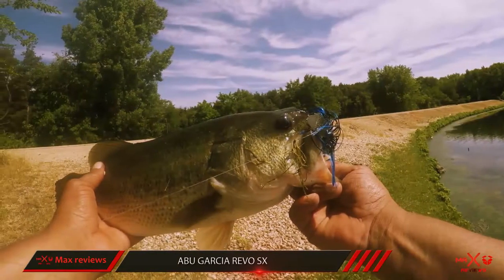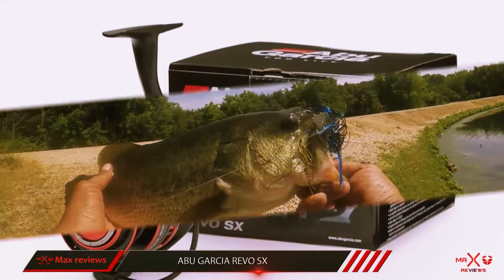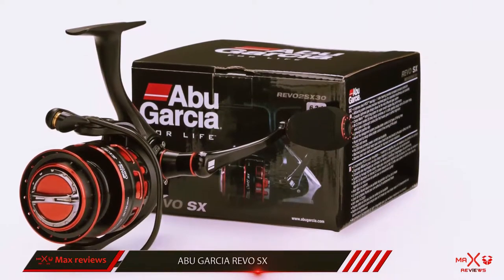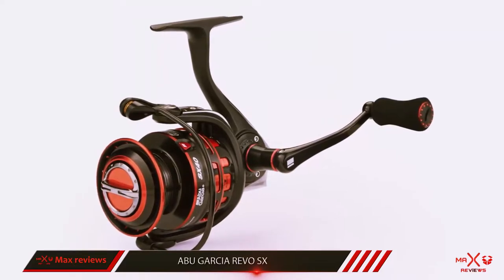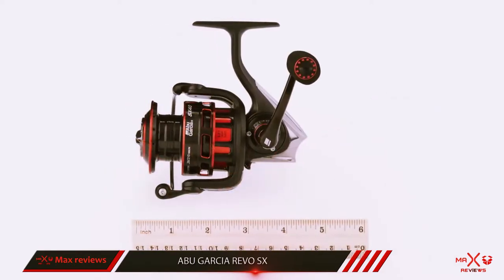I purchased my SX for drop shot fishing and lightweight shaky head fishing. They have the reputation of having ultra smooth carbon matrix drag systems, and after a year of fishing with them, I can confirm that fact. I recommend the Revo SX spinning reels for all finesse applications from wacky rigs and flukes to drop shots and shaky heads.